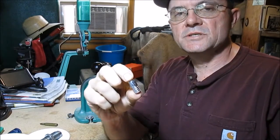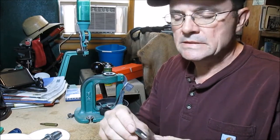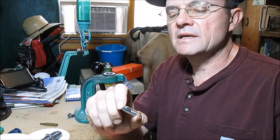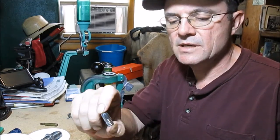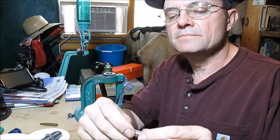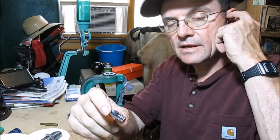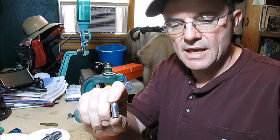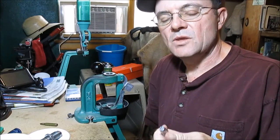This bullet is an 11mm RCBS rifle bullet and I bought the mold online from Midway. You have to have a set of handles for that mold. I'm not going to get into bullet pouring here because there's just not enough time. This particular bullet is slightly hardened — I have a lead hardness tester — and it is the only way to get a super accurate muzzleloader bullet. You have to have the same hardness every time.